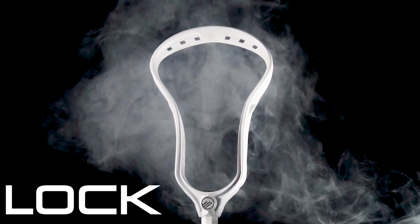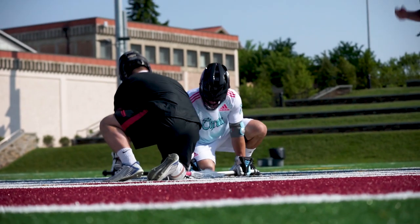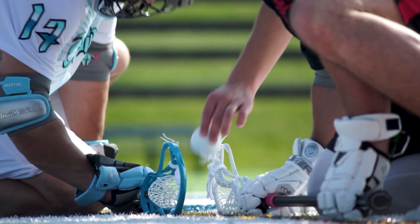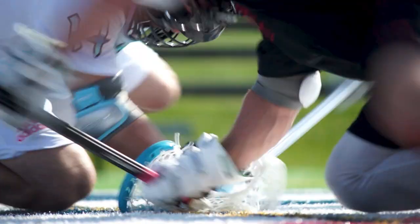Introducing the new Lock Head, designed for the face-off specialist. The short throat and lightweight design enables quick hand movement. Our design is tailored to players who drive down the line and utilize an oblique angle technique.